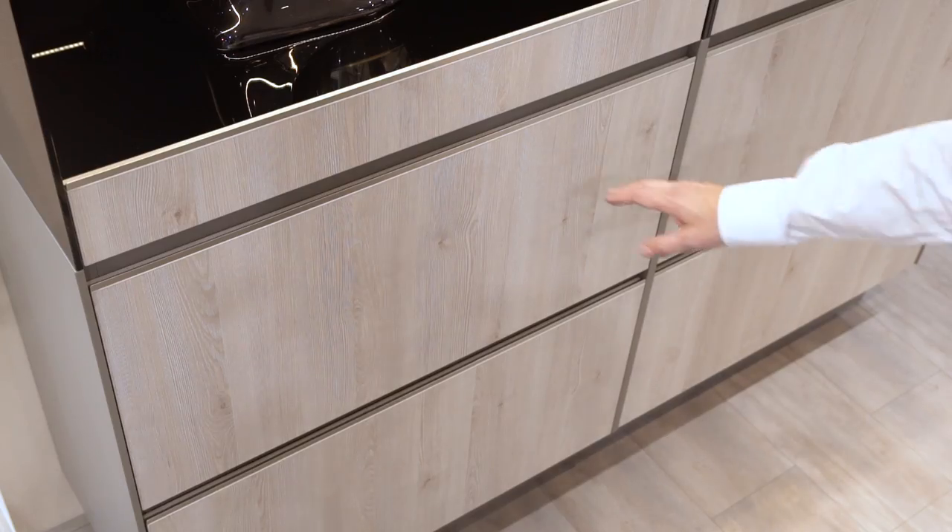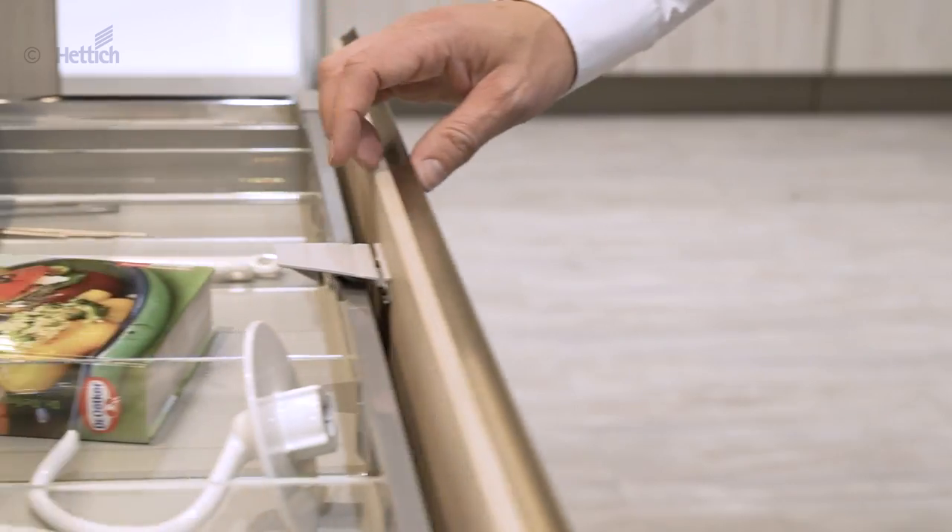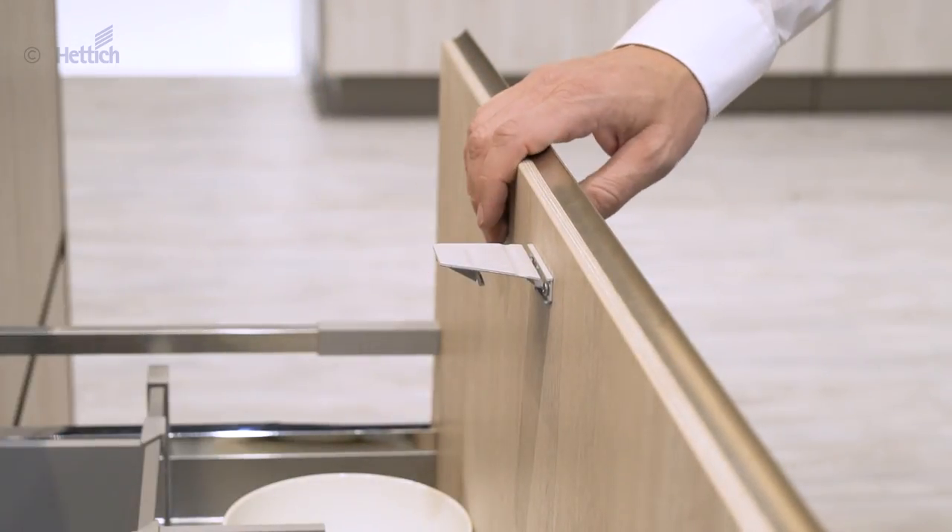Modern design with high front panels and quick access to the drawers behind can be perfectly combined with the internal drawer front drivers.